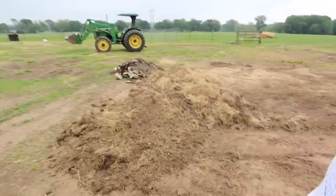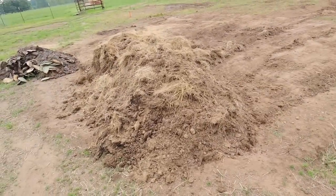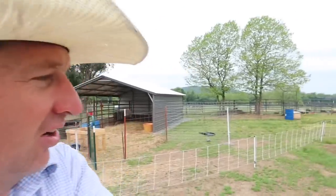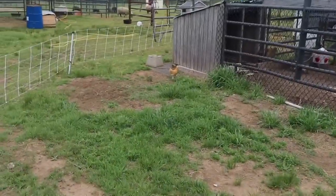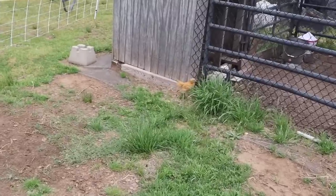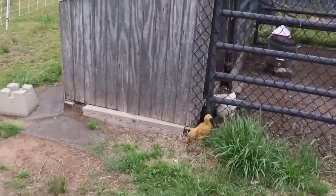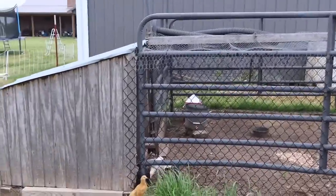I got the cattle pen all moved and everything settled away. I was just about ready to start moving this pile of compost — manure, hay, dirt — I'm going to put it in a pile probably back towards the back of the place and let it set and turn over several times. But just as I was doing that, I saw something catch my eye. Oh, look at that — you're not supposed to be out! What are you doing out? How did you get out?